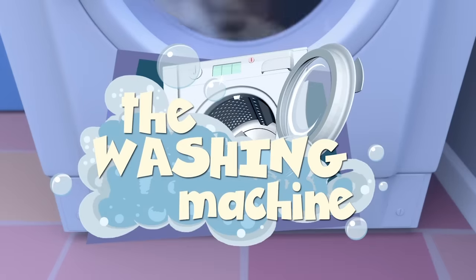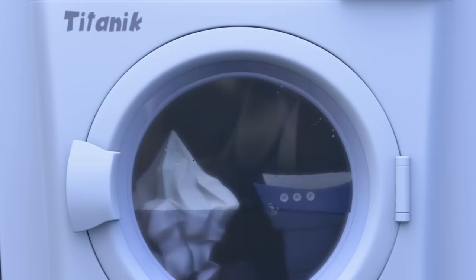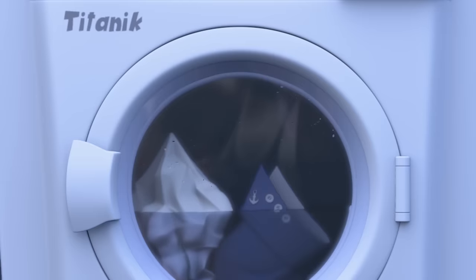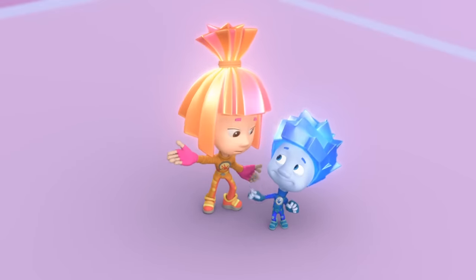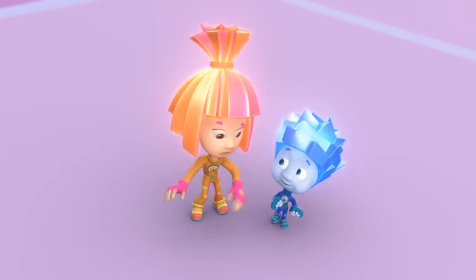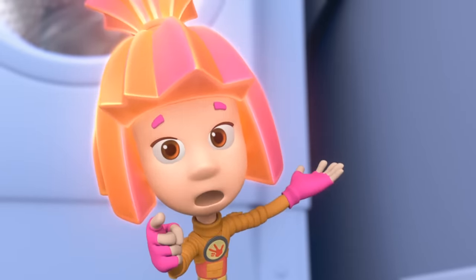The Washing Machine. Look at that, Simka! They're showing Titanic on the television! Hey, Nolik! That's not a television! That's a machine for washing laundry! No way! Yeah, it's just a plain old washing machine, Nolik, don't you know?